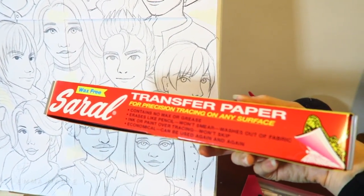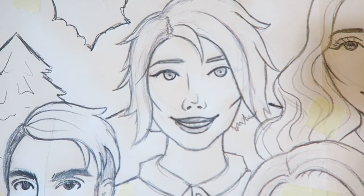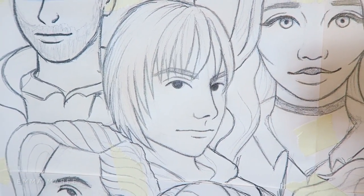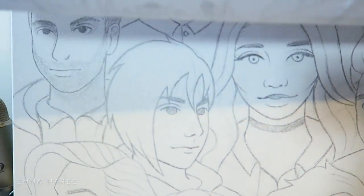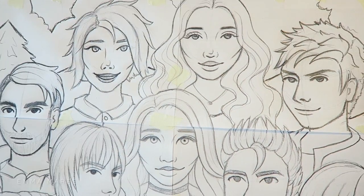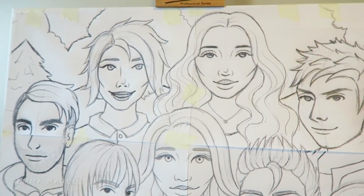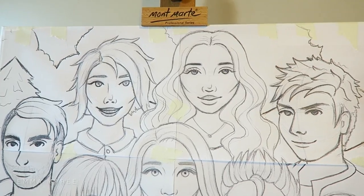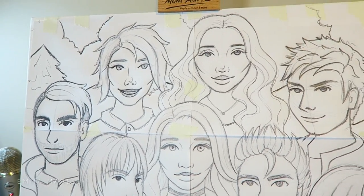I transferred them using my Saral transfer paper. One of the things I was doing today was fixing up the drawing for this character, Emily, as well as Sebastian. That's what Sebastian looked like before and that's what he looks like now, same with Emily. I wasn't happy with how they looked, so I ended up tracing them from the original drawings, redrawing them on a different piece of paper, and then transferring that onto the canvas. It all worked out — I'm really happy with how it's looking.